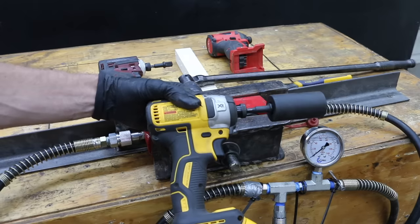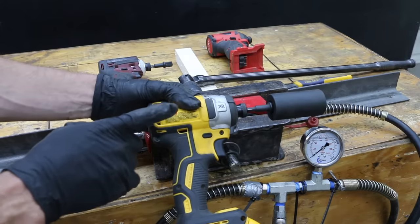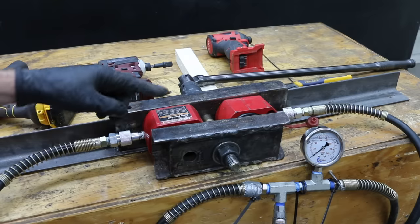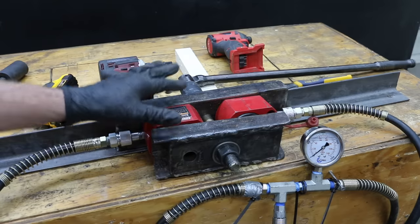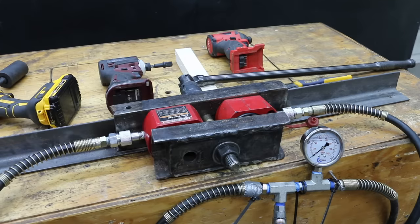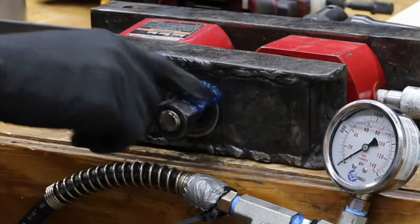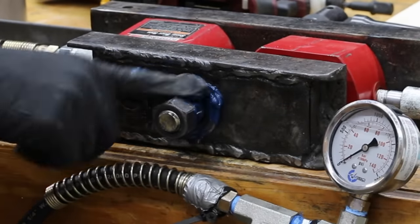Let's see if battery size makes any difference using an impact driver. Impact drivers use a relatively low amount of current compared to some of the bigger tools. This is a really simple test setup with a couple of hydraulic rams wedged between two really thick pieces of steel. The test will last right at 15 seconds, and we'll see how much pressure each impact driver makes using the different size batteries.